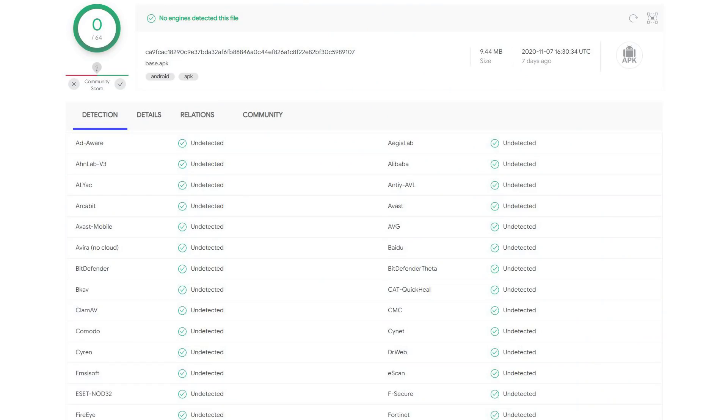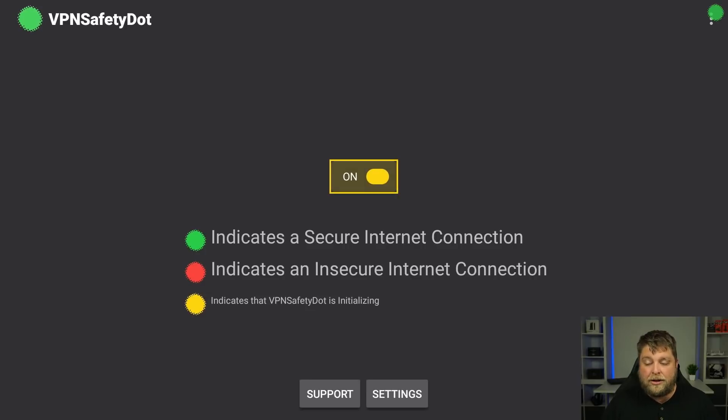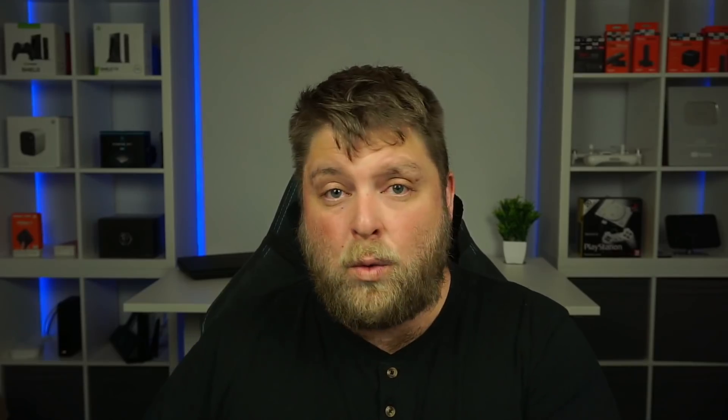For anybody wondering, I have scanned the file in VirusTotal — there are no detections found, so the app is clean and safe to use. Click on Start and you'll see you've got an on/off button. If it is turned on, in the top right-hand corner you can see a green dot that will flash on and off. It's green at the moment because we're still connected to a US server.